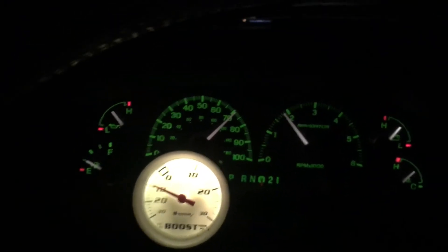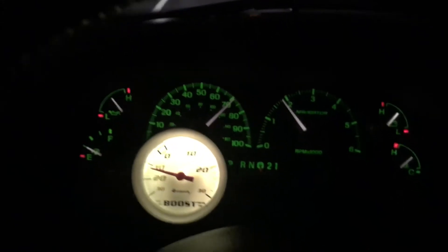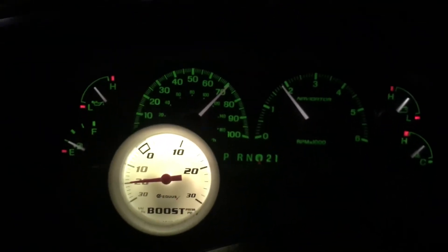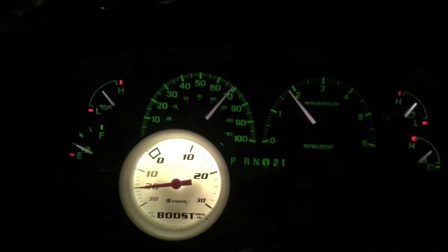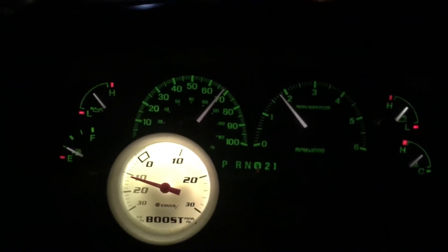I can proudly say now that with 11,000 to 12,000 miles since I did the transmission work, I'm having no problems with this transmission. No overdrive shutter. It's working perfectly.